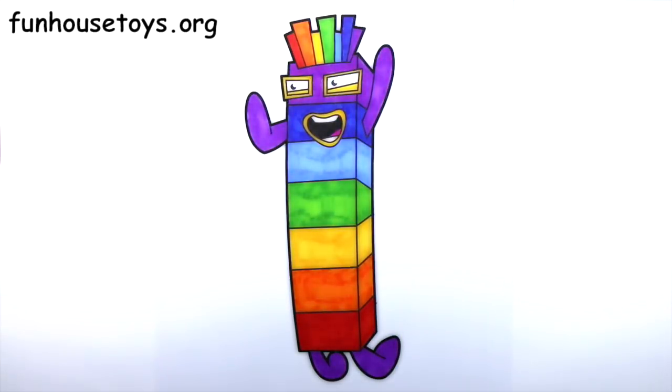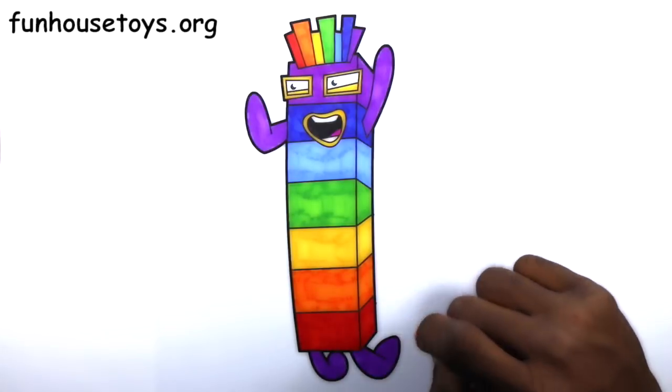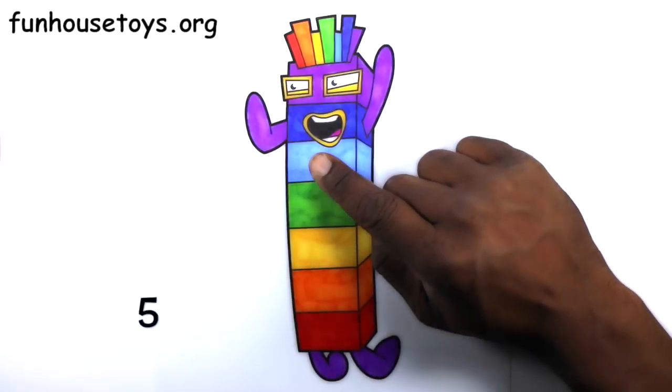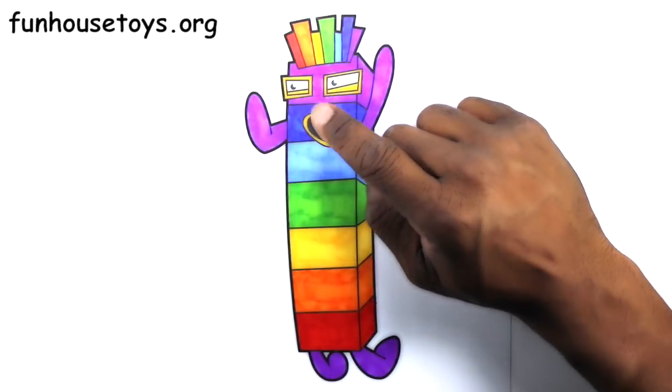Let's count the blocks. 1, 2, 3, 4, 5, 6, 7.